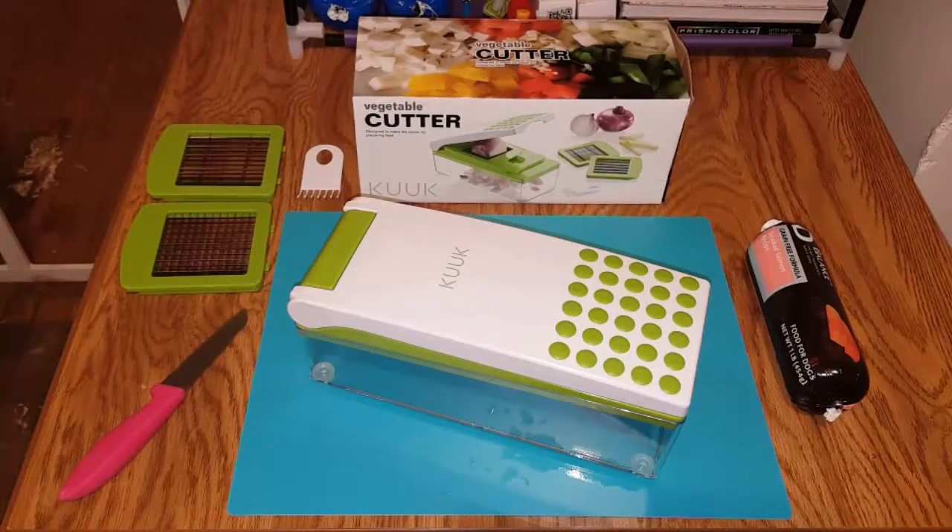Hey guys, Lisa from Think Positive Pup Dog Training here, with our first product review.